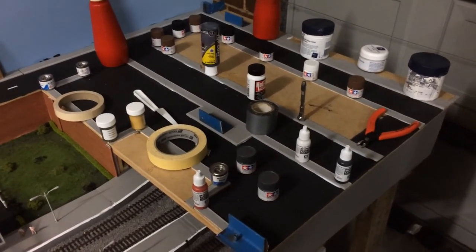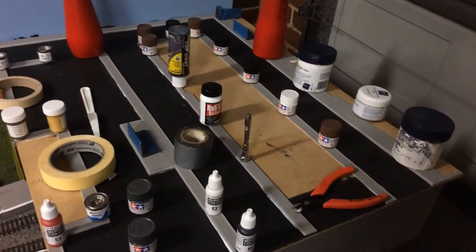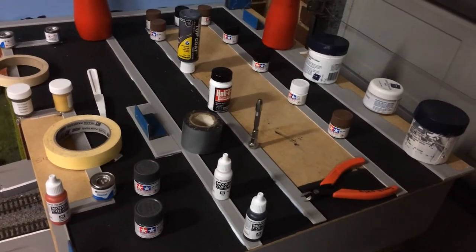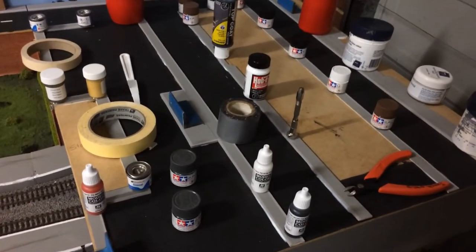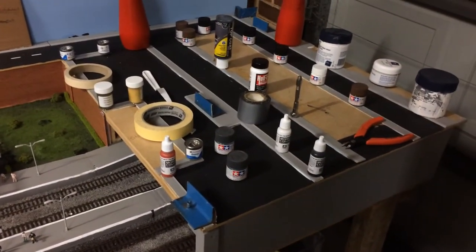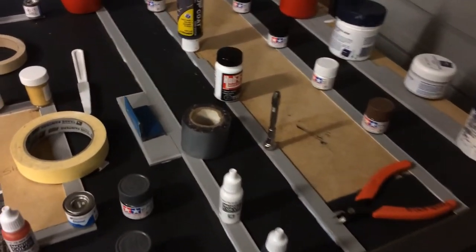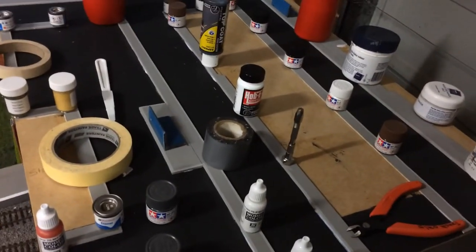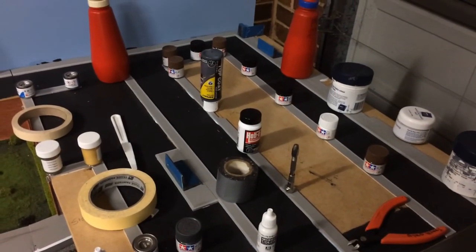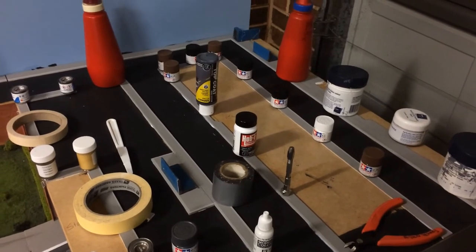I propped a whole bunch of stuff on top — mainly paint cans — and I'm going to let that dry overnight. I've tested all the buildings and they all fit, so that's good. I do need to do a bit of paint touch-up — you can see there's a bit of bare balsa left in a couple of places — but on the whole it's starting to look pretty good. I'll let this dry and carry on with it tomorrow morning.